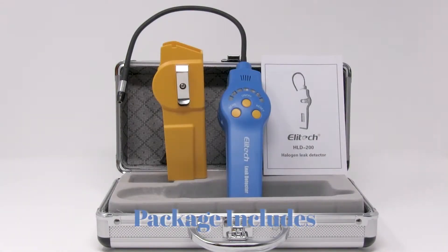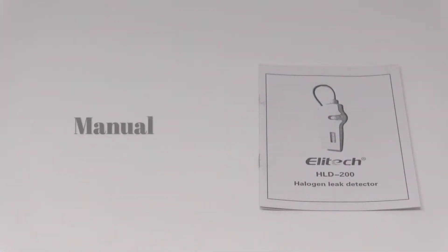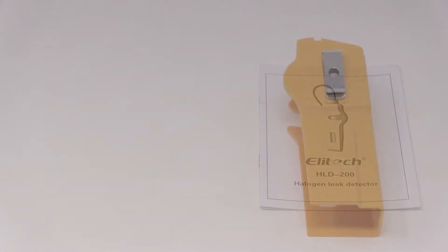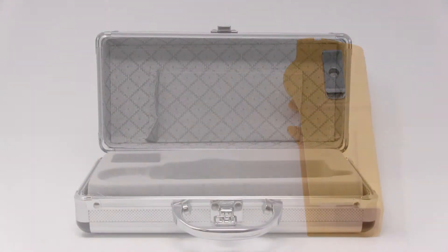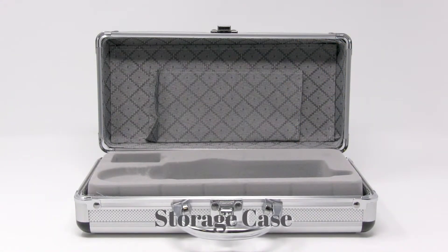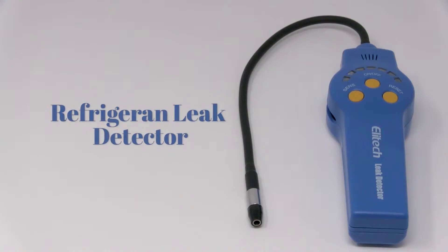Package includes user manual, belt clip adapter, storage case, trigger and leak detector.